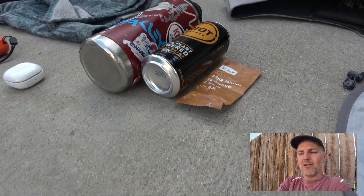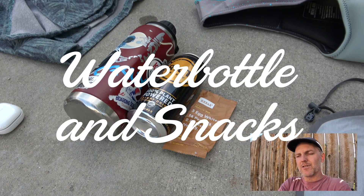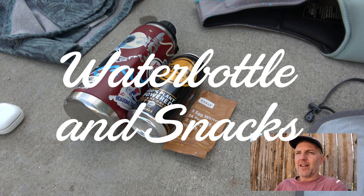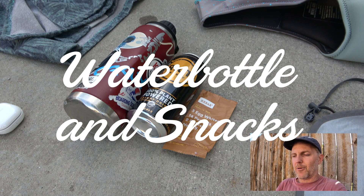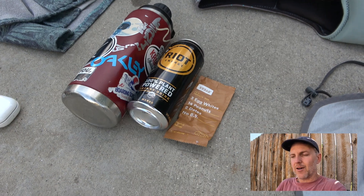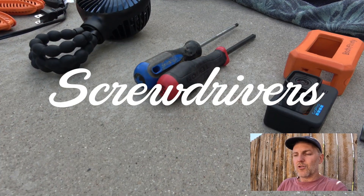You'll probably want some snacks. Some parks don't allow outside food, but they'll usually let you bring a water bottle. I suggest bringing one so you're not buying plastic bottles. I typically pack some kind of caffeinated beverage and some bars as well.